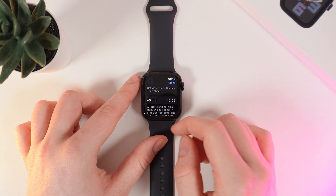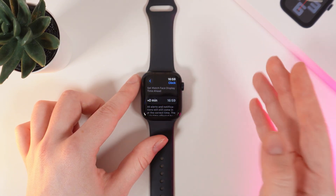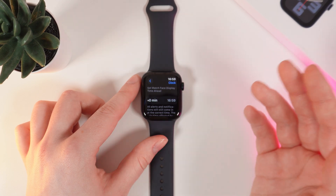Here it is. On this tab you can see the current time and plus zero minutes, which means we can see on our watch the current time. But we can also add extra time.